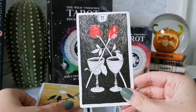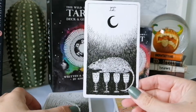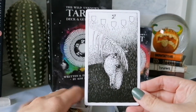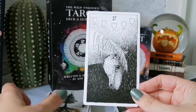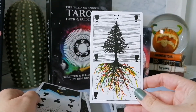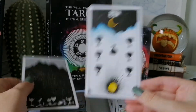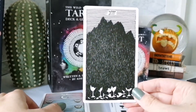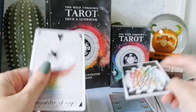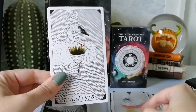Now for Cups — we have the Two through Ten and court cards. The Five of Cups really does look like the horse is sad; you get that sense of grief and loss even though it's pip-style. My favorite cup card is probably the one with the moon and the sun — I love it. The family of Cups are swans.